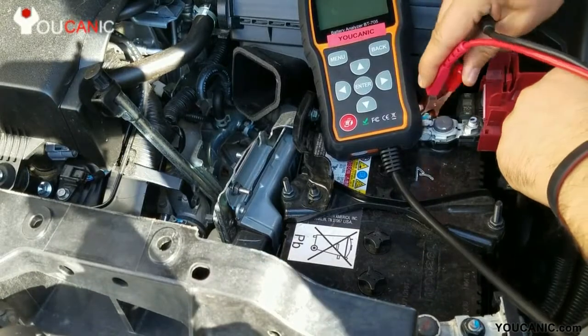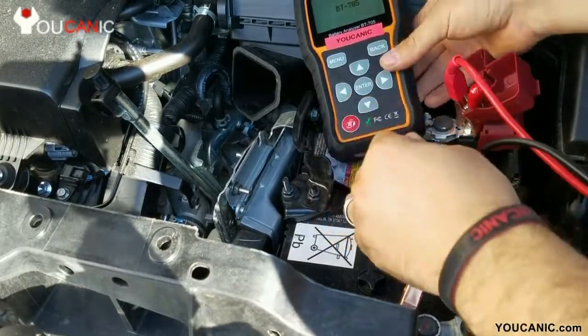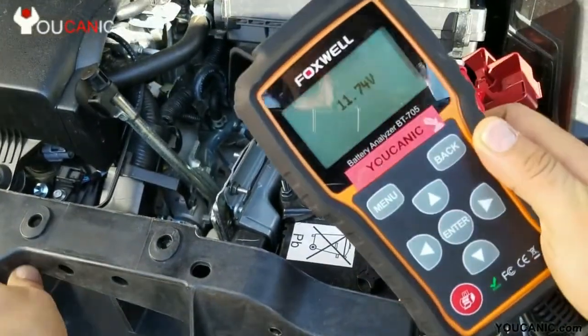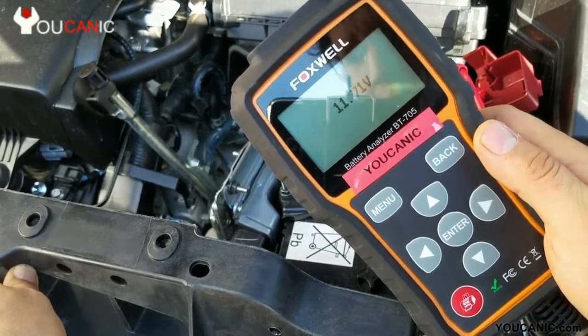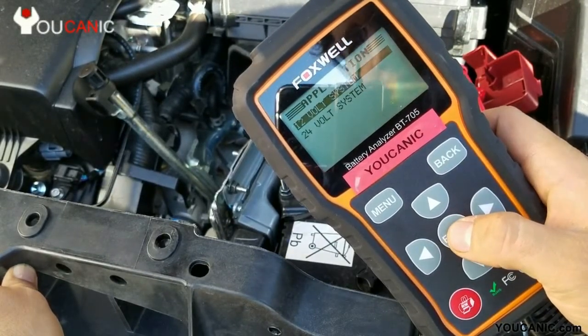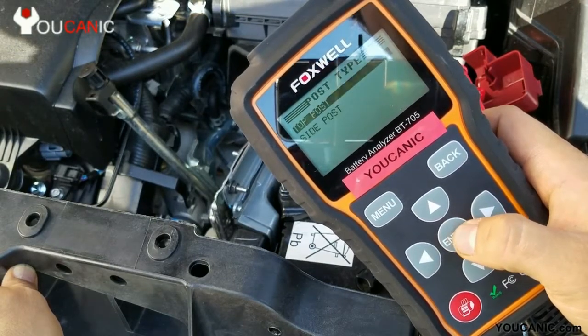So let's go ahead and connect the Foxwell battery analyzer. We'll connect the positive over here — it's got a good grip there — and we connect the negative, and it just powers on on its own. So, 11.73V. Let's press enter. We have a 12V system, so we'll press enter, and it is in-vehicle.